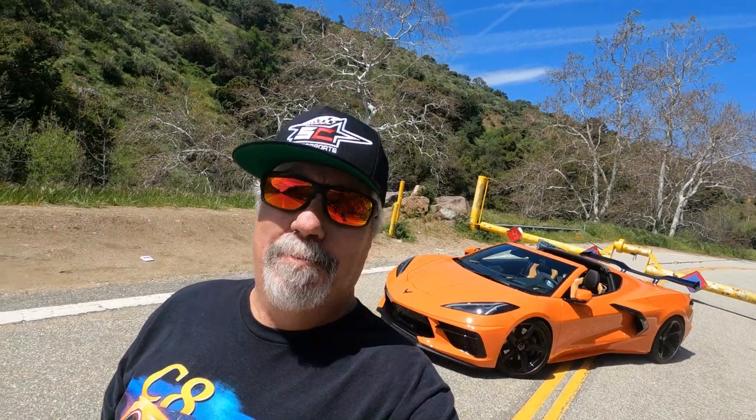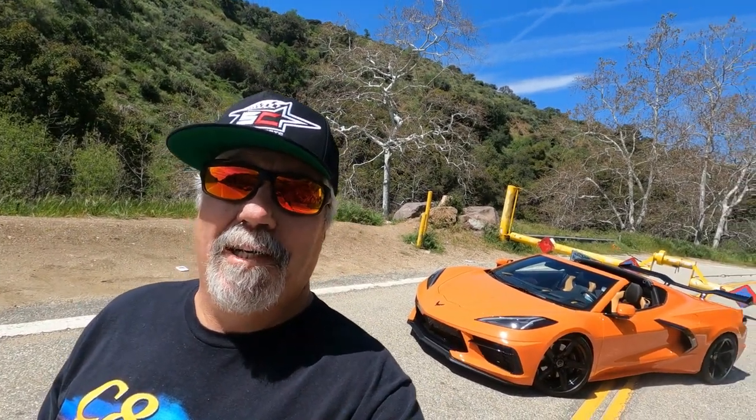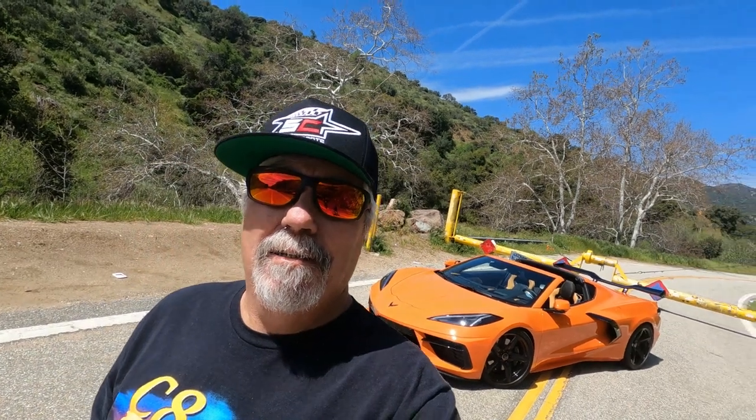Hey there, I'm back up here at Glendora Mountain Road again. It's still closed, as you can see back there. Hopefully it'll be open soon because this is going to be a nice playground for me and the car. But I figured while it was closed, I'd come back here again and take a little video of all the mods I've done recently.